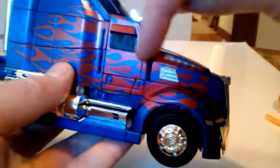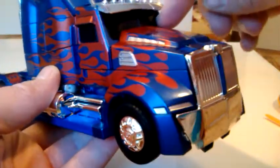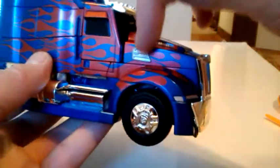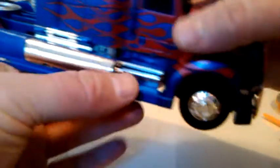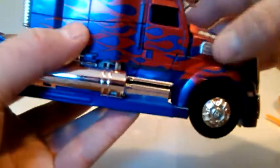We've got the black windows instead of the old yellow color. We've got silver painted details here and here on the vents of the grill. We've got a chrome grill with a blue stripe, accurate to the movie. Chrome gas tanks, chrome step ladder to get in, and nice looking details throughout.